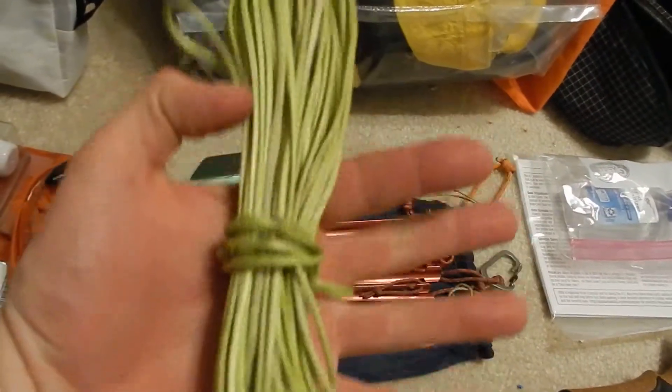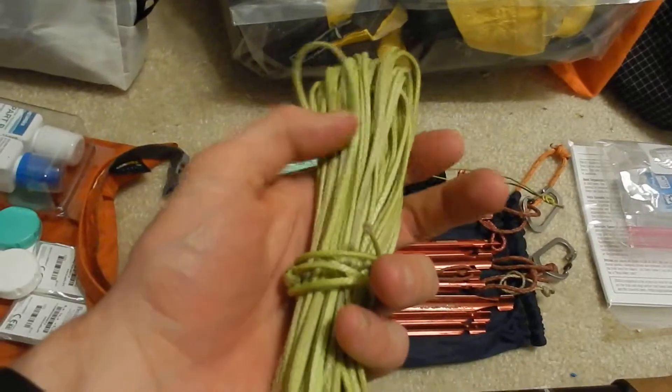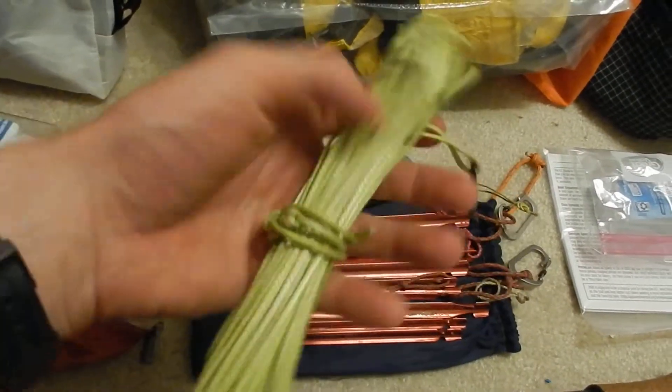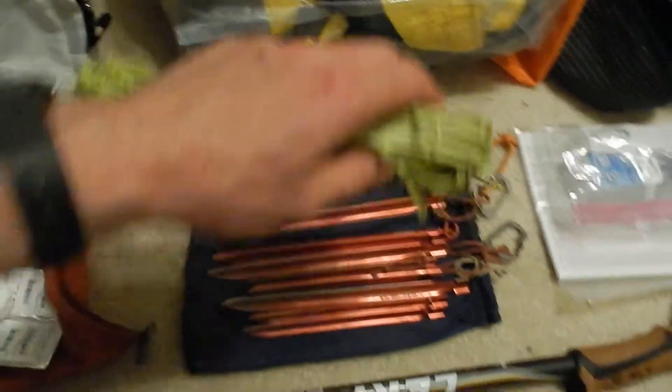Over here I've got my bear bag line — I bought this from Yama Mountain Gear, great company. It's Arborist Throw Line, it's Dyneema steel. This stuff is 1,000-pound tensile. It's nuts — I absolutely love it.